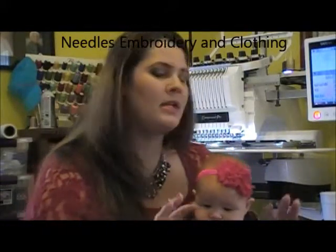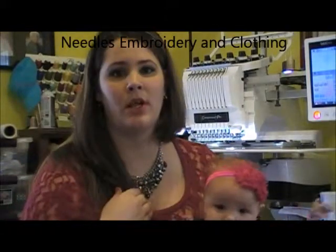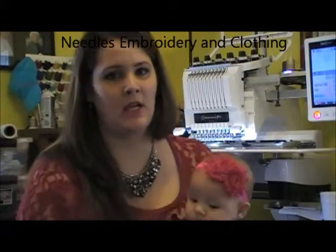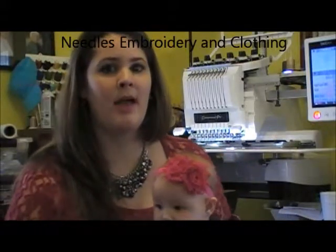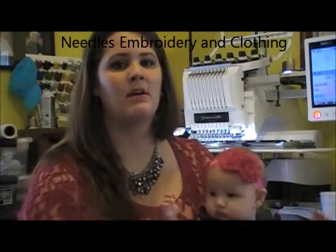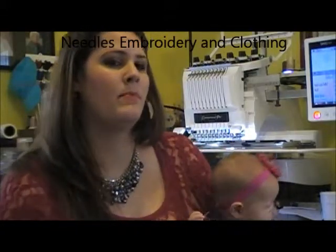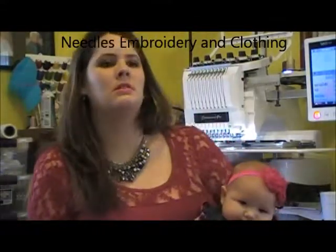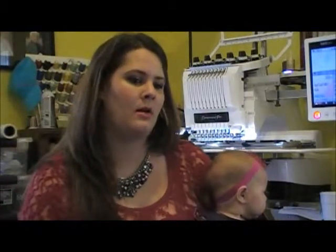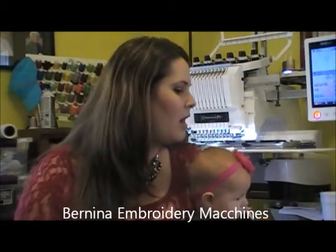Alright, multi-needle machines. I personally own a multi-needle machine — it's a 10 needle. It's the Brother Entrepreneur PR1000E, and I highly recommend Brother. I know everyone has their favorites — Janome makes good ones too — but Brother is what I have.